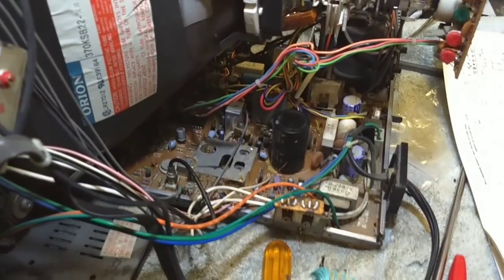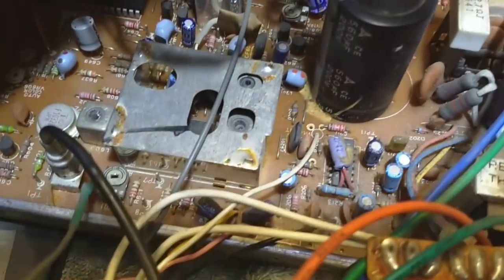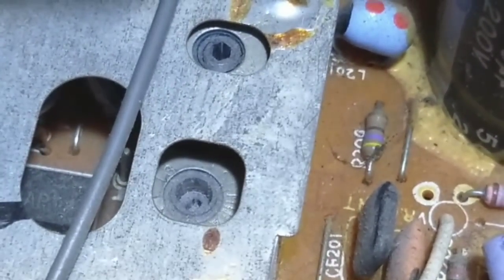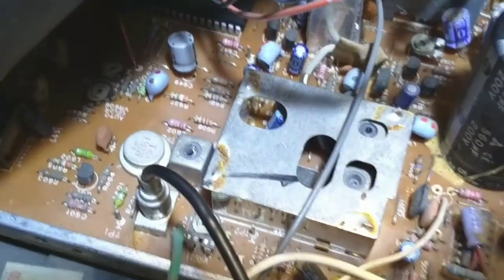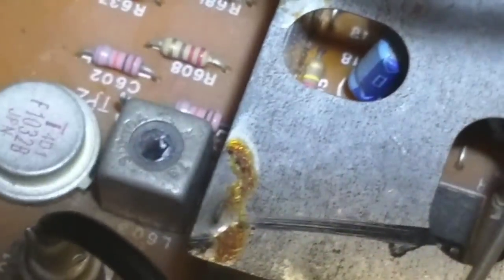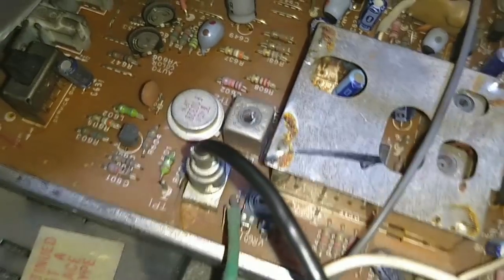While poking around in the IF strip, I found something very disturbing. If we take a look down here in this shielded box, we've got two tuned transformers — they have cores in them. But what happened to that one? The core is missing — it's really missing. Looking deep down in there, it's like missing missing. Somebody took the core out.